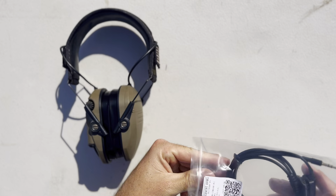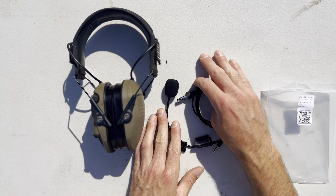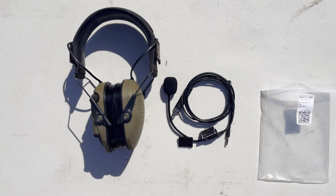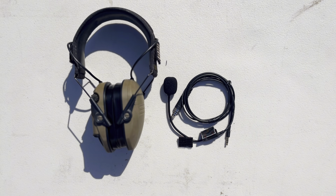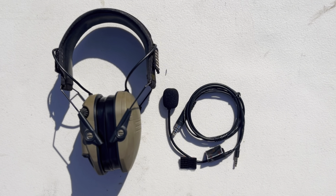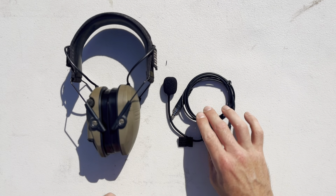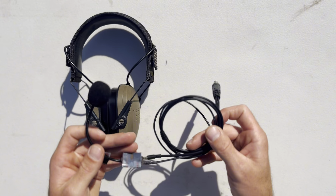Huge shout out to Covert Arms for sending this product out — I really appreciate it. There'll be a link in the description below; make sure to check out their website, they have plenty of other products as well. I've also done a recent video on an upgrade for my Baofeng UV5R that includes upgrades from Covert Arms such as a PTT guard, a case, etc.